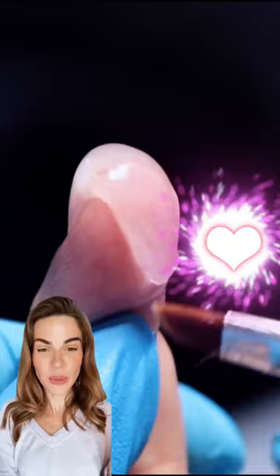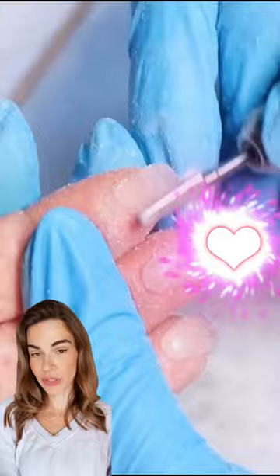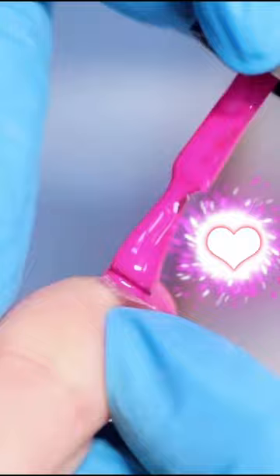My colleague tagged me under this video and asked what are my thoughts about this new nail shape. My first thought is: what's going on here? Wrong way — you're supposed to go in another direction. Well, now your fingerprints are securely covered. They look like they were exposed to some high temperatures.